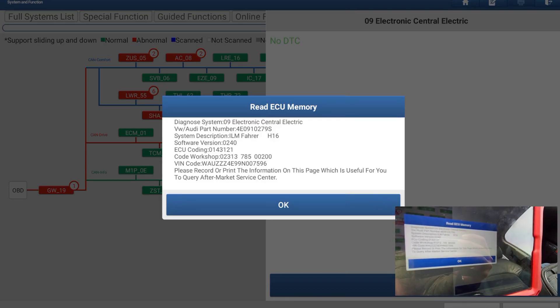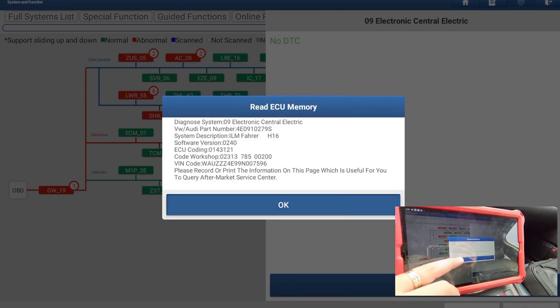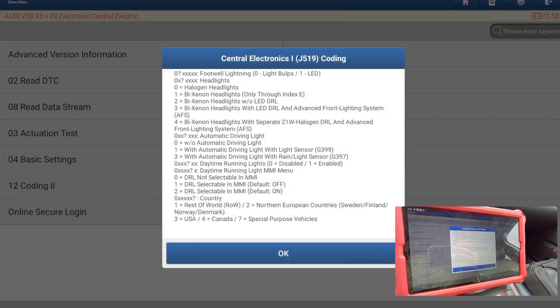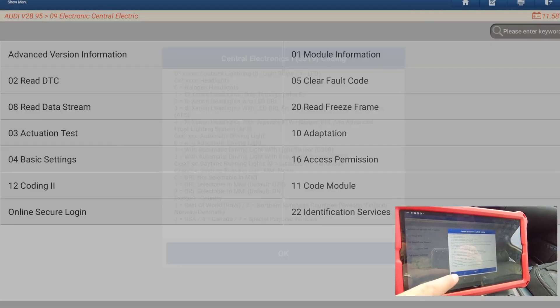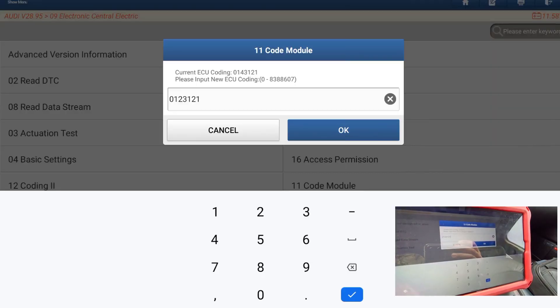We have here the coding number. We replace the coding — and what we will replace here, actually, is not the fourth number like in the case of the A6, we replace the third one. Our coding number will now be 0 1 2 3 1 2 1 — instead of four we add two.